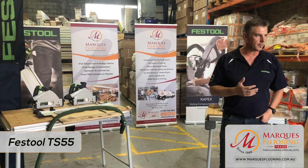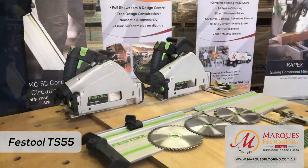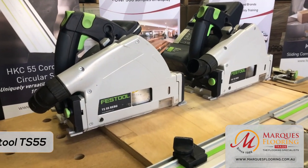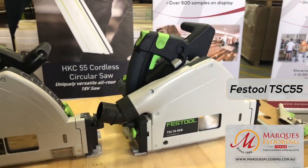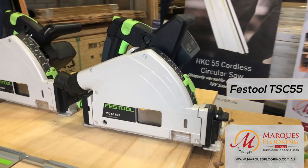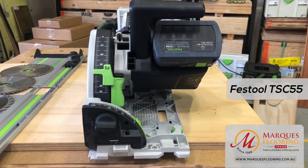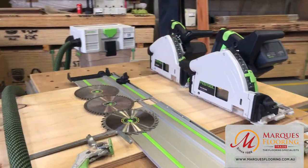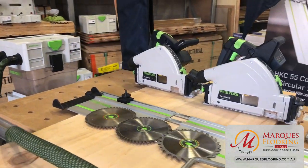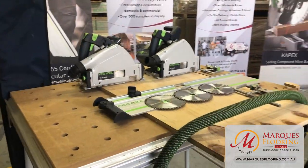Rails give you accurate, precise, and straight parallel cutting, and they come in different lengths: 1080mm, 1400mm (the most common), 2.4m, 2.73m, and even 5 metre rails. The longer rails aren't very transport friendly but work well in a workshop. You can also join rails together.